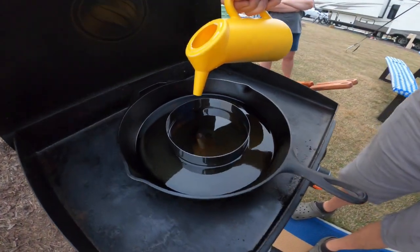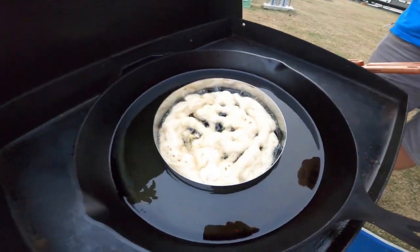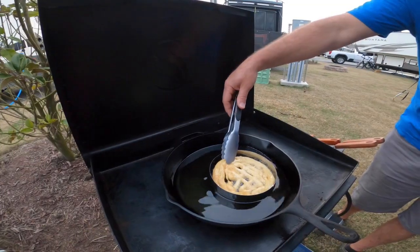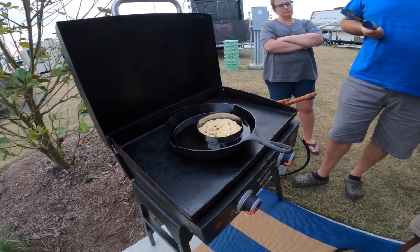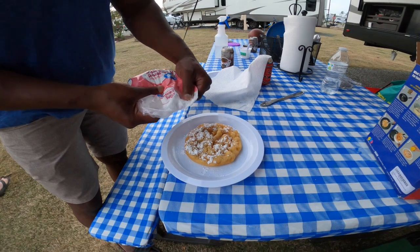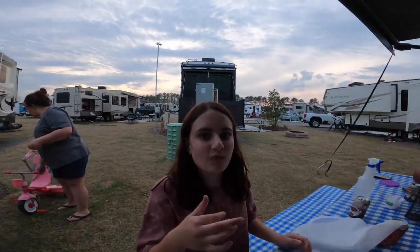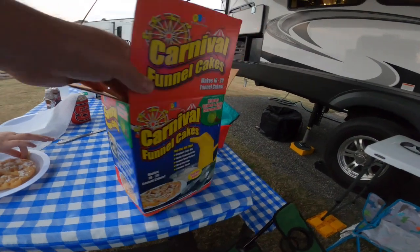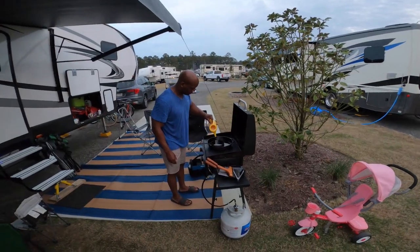We're going to try some funnel cakes here — watch it doesn't splatter. It's been about a minute. See how it's kind of still bubbling. Right onto my pan. Maddie's going to try the first one — first bite of the funnel cake. It tastes like a carnival funnel cake. Vaughn did it on the Blackstone. Link in the description below if you want to buy the carnival funnel cake mix from Amazon. Funnel cake number two — success!